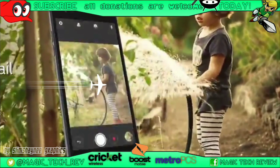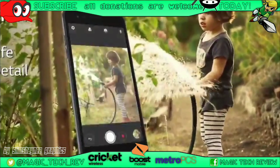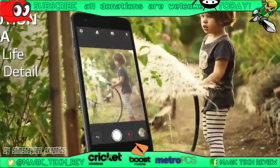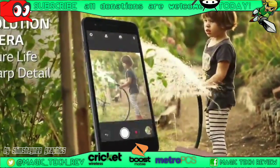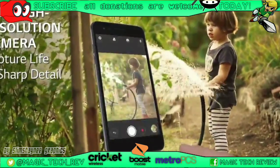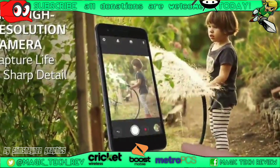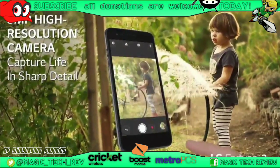Before we go any further, I'd like to mention that this did come from Cricket Wireless, so go ahead and check them out. You do have an 8 megapixel camera on the rear, and it is a 5 inch display. I think that's a little bit better than the 5 megapixel camera that they had on the other phone, so let's go ahead and take a look at some more features.